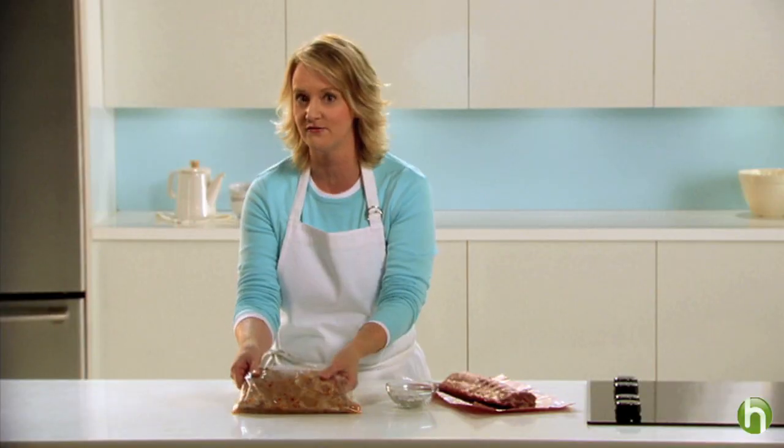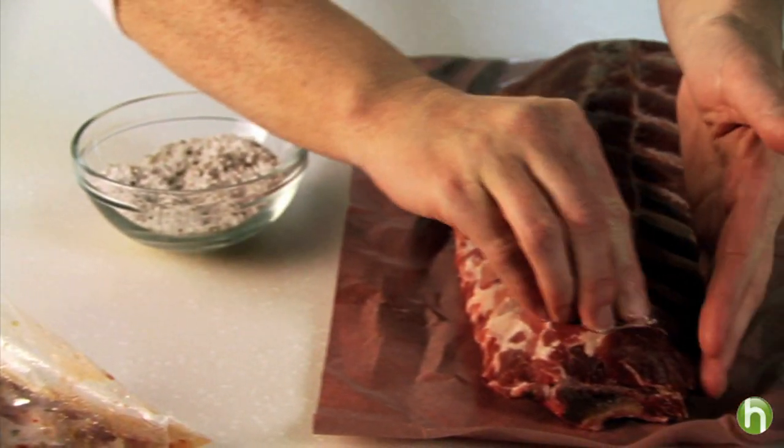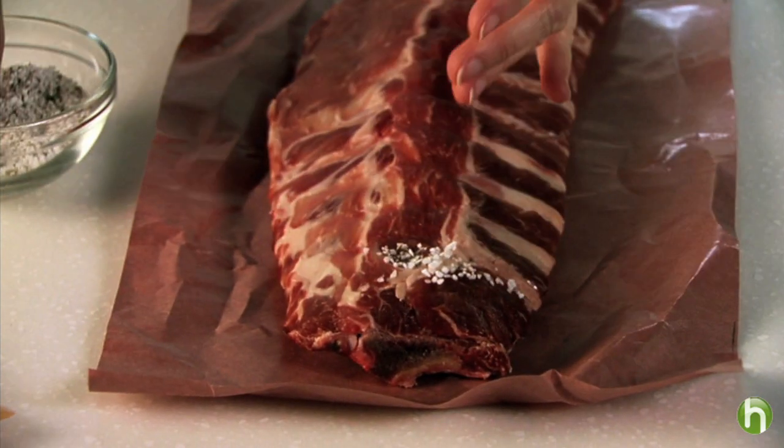There are many ways to prepare ribs. You can marinate them in craft dressing or you can massage a dry rub into the meat. These are great methods for leaner varieties like spare ribs or baby back ribs.